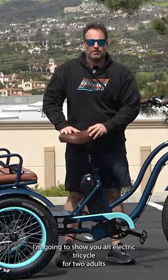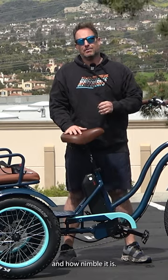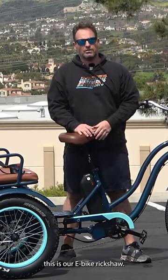I'm going to show you an electric tricycle for two adults, and you're not going to believe how easy this thing is to drive and how nimble it is. This is our e-bike rickshaw.